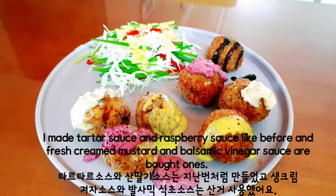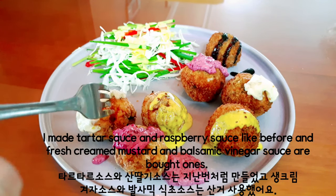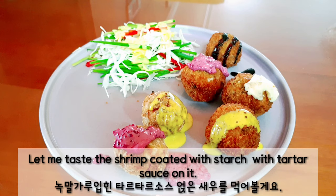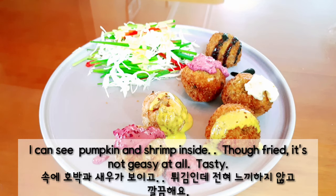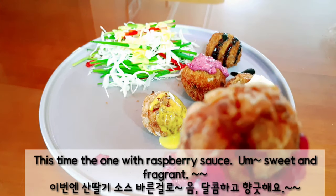I made tartar sauce and raspberry sauce, and fresh creamed mustard and balsamic vinegar sauce as well. Let me taste the shrimp coated with starch with tartar sauce on it. I can see pumpkin and shrimp inside — though fried, it's not greasy at all. Tasty.